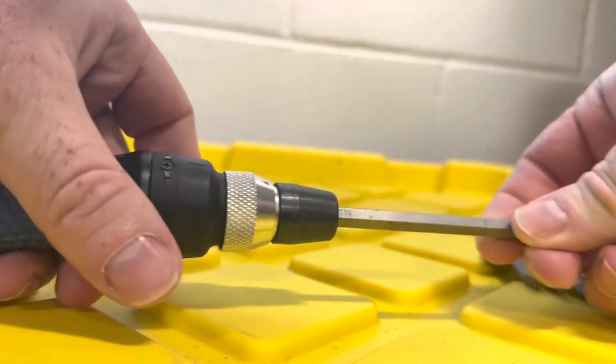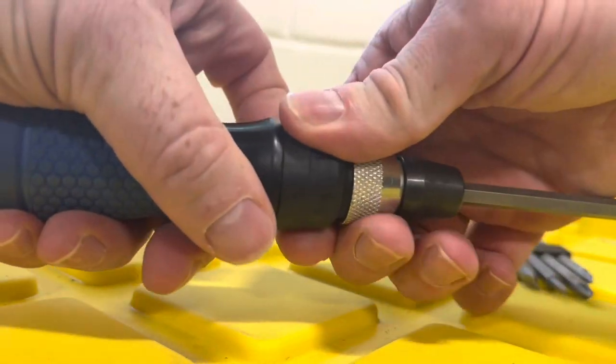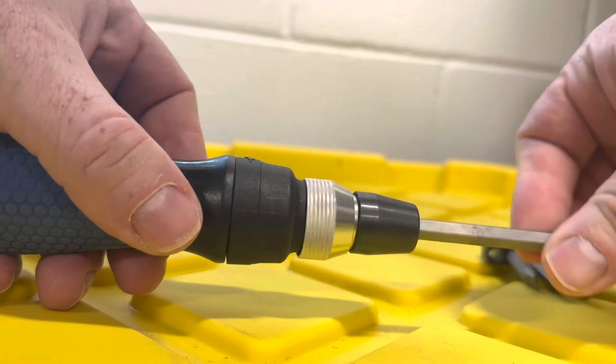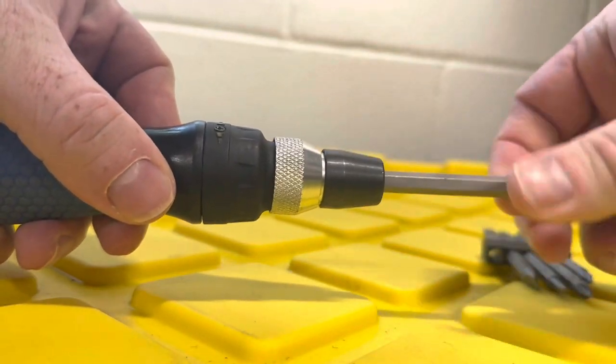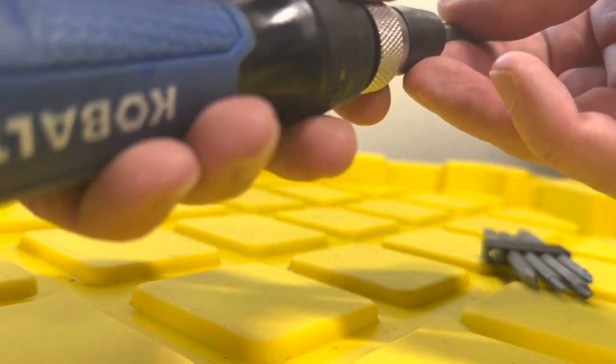The ratcheting function of the Cobalt screwdriver further enhances its usability. The ratchet mechanism allows smooth and efficient screwdriving with minimal wrist movement. This feature is especially handy when working in confined areas or dealing with repetitive tasks, as it reduces fatigue and increases productivity.